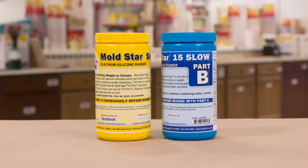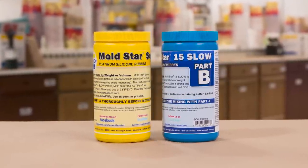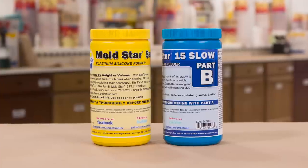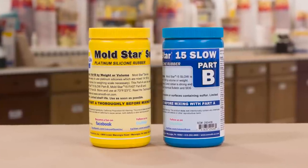The Mold Star has a one-to-one mix ratio by volume, so no gram scale is necessary. It has a 50-minute work time with a four-hour cure.